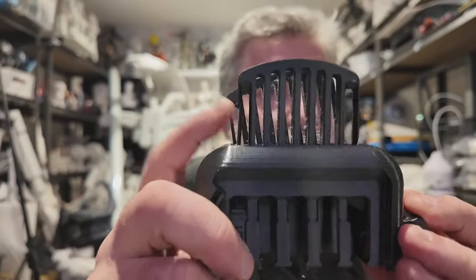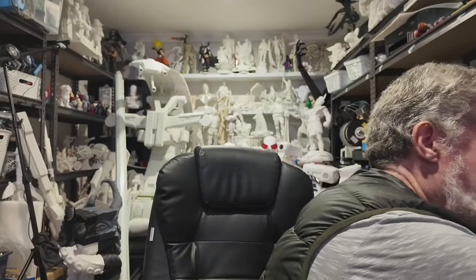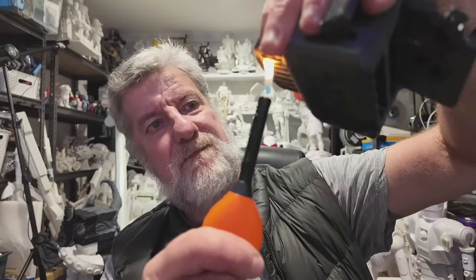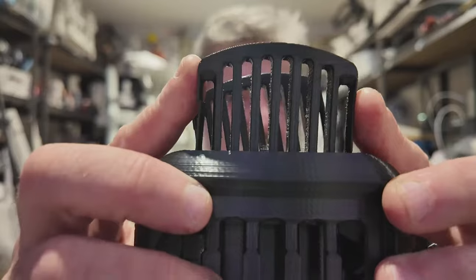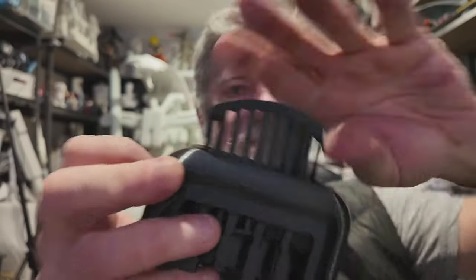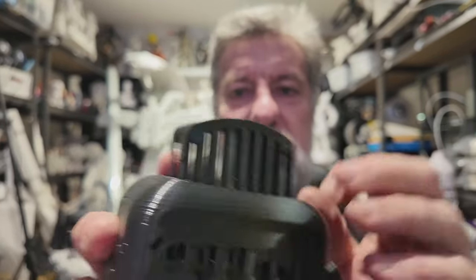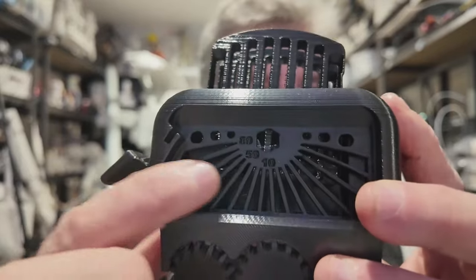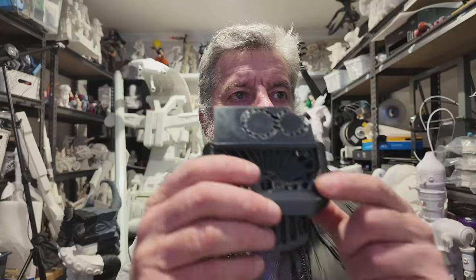There's a bit of stringing there, but what you can do is just run a bit of flame over it — gone. Those little whispers of stringing between the parts have gone. Don't forget this is TPU — it's rubber, it's squishy, and it's working really well, better than some of the harder filament I've used. All the angles worked really well — the bridging on the angles — every single angle from 80 degrees up worked.